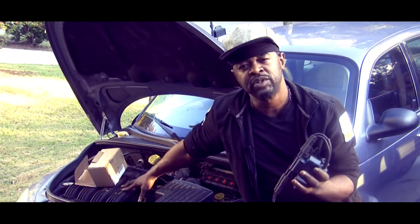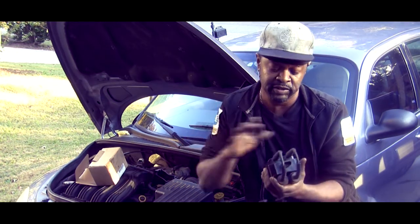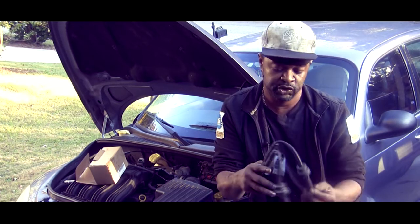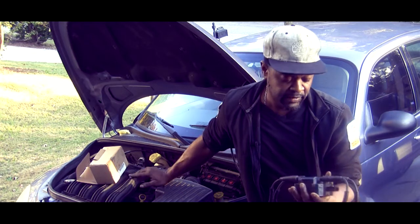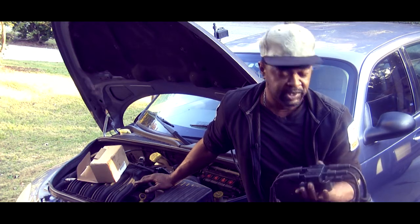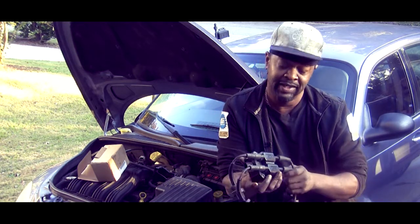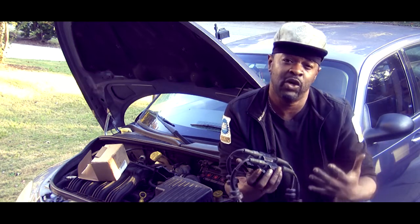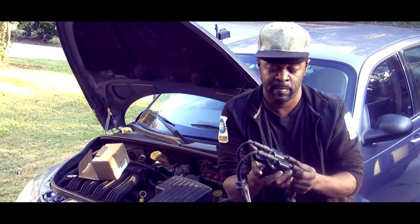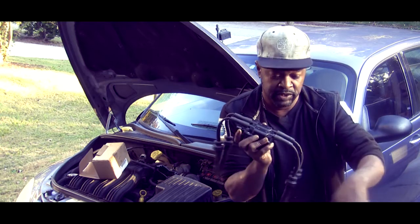So if you get a P0300 on these little four-cylinders — again, this is a general video but I'm using this 2006 PT Cruiser as an example — and you're getting your power supply and duty cycle ground on each terminal, you've got a shorted coil. I've already done the repairs. I'll go through the replacement process in another video to keep this one short. Aftermarket parts — I don't know what to tell you, it's a slippery slope. I'm not in the business of selling parts, but quality-wise, OEM is the best route.